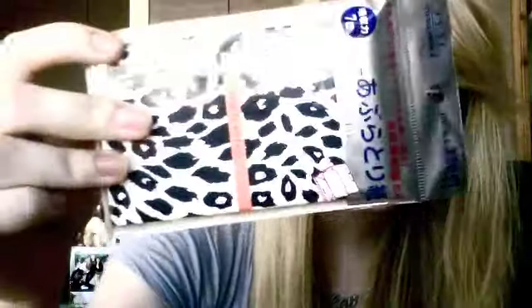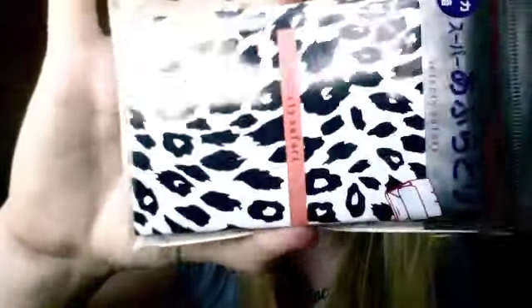I also got these blotting sheets — you should all know what blotting sheets are. If you get oily, you just use them to pad off the excess oil. I've had this brand before, they're really good, and they're just in this really cute safari type animal print case.